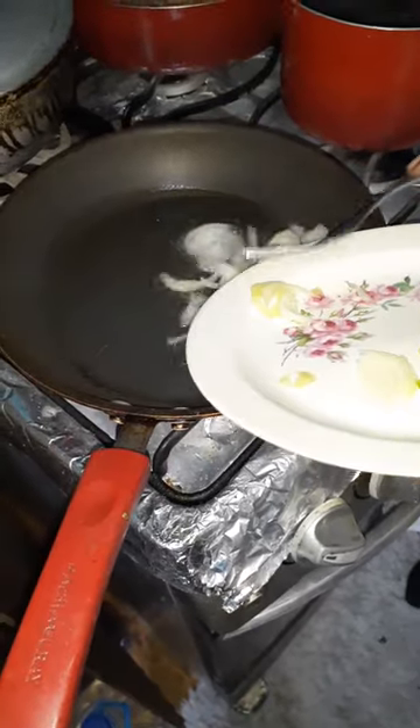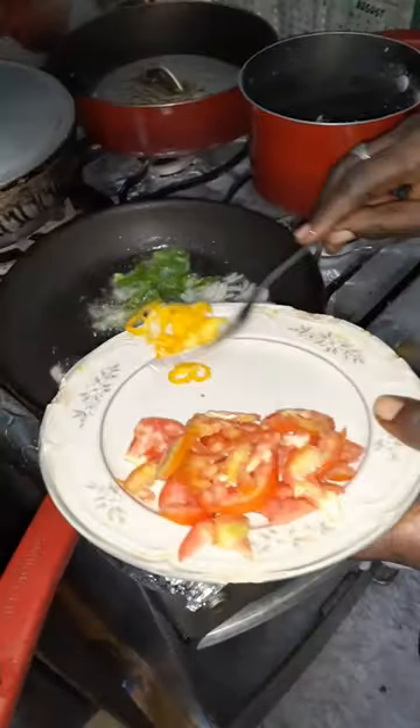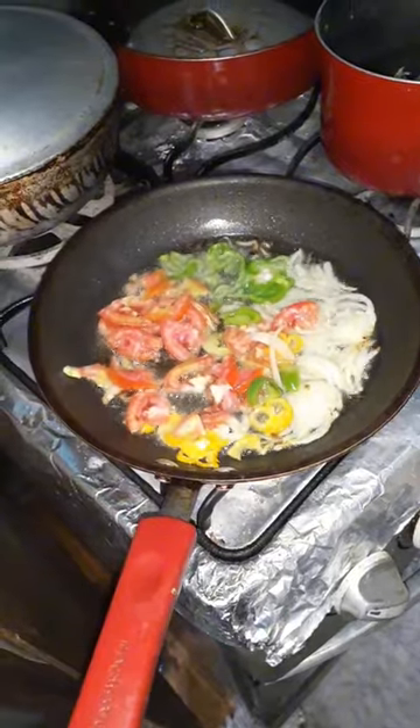Put the onion in the oil guys, sweet pepper in the oil, now the scotch bonnet pepper guys. And the spinach guys. Now you leave this for 2 minutes guys, well cooked.